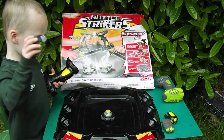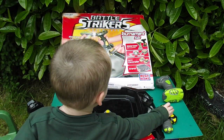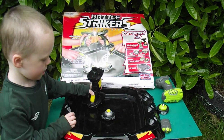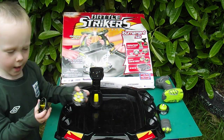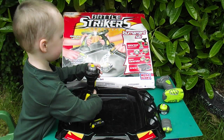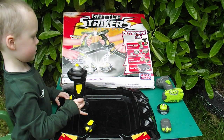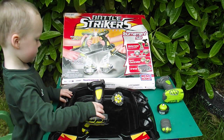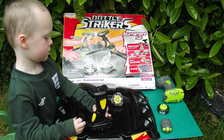We only got this for a pound and wanted to make a video to show all you boys, girls and geeky types what it does. Good for a pound, weren't it Oscar? So little kids out there, if you want lots of toys, get your mums and dads to the car boot. Get out of bed, dads - take me to the car boot!